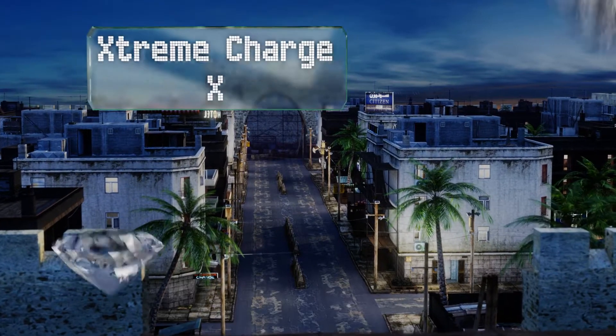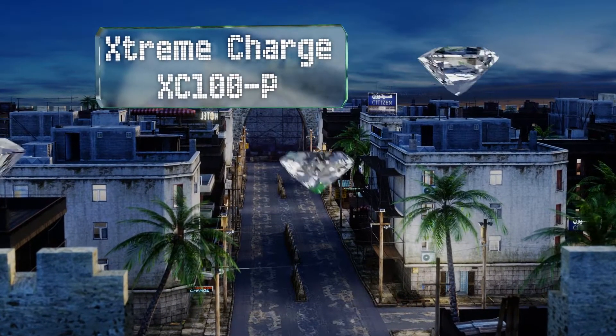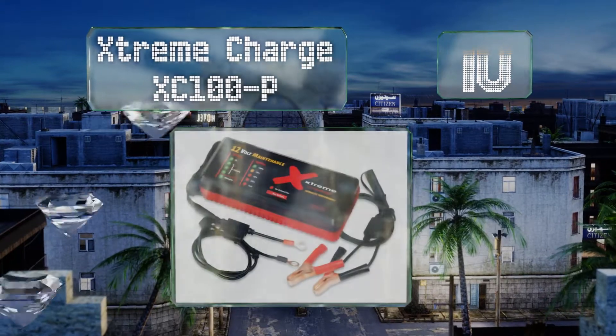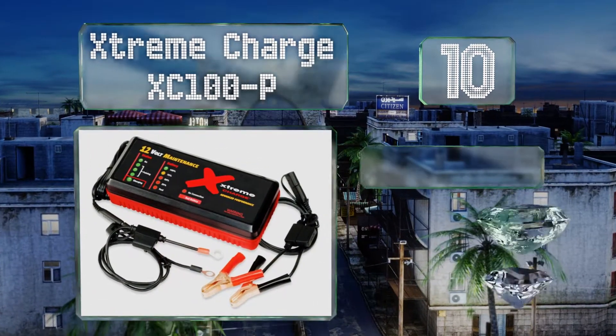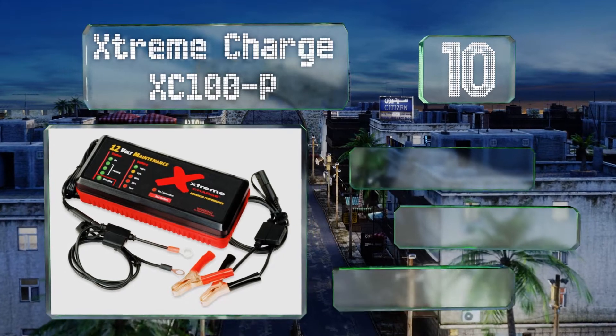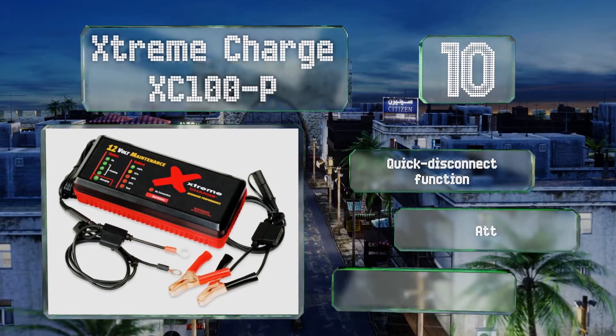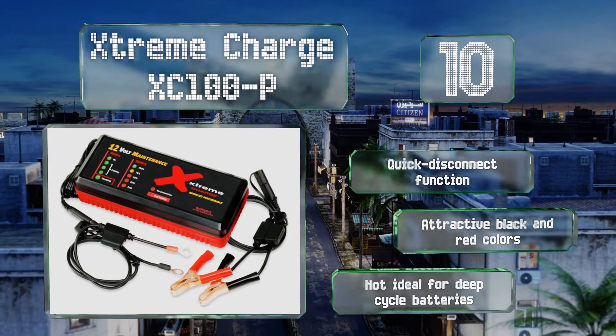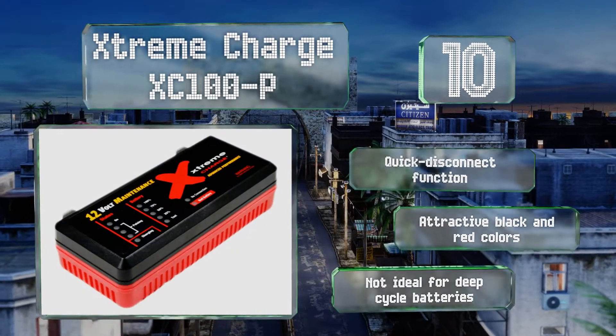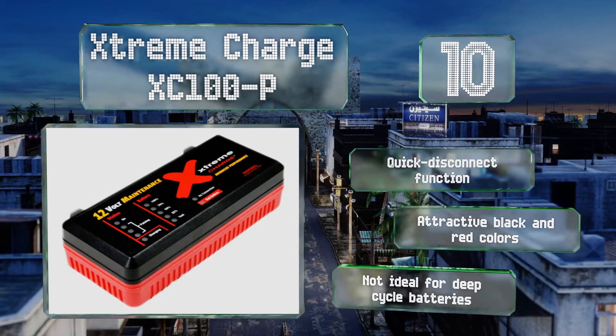Starting off our list at number 10, thanks to its combination of a variable float charge, proprietary algorithms, and fuse-protected cables, the Extreme Charge XC100P provides a relatively safe and effective way of optimizing the performance of most flooded and gel-type batteries. It comes with a quick disconnect function in attractive black and red colors. However, it's not ideal for deep cycle batteries.